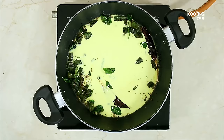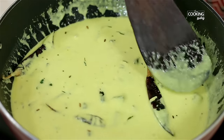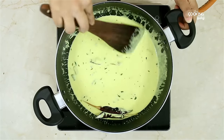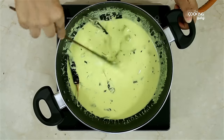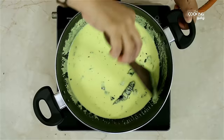Stir it on low flame. Let's cook it for 3 to 5 minutes. The 3-5 minutes is ready. Let's try it.